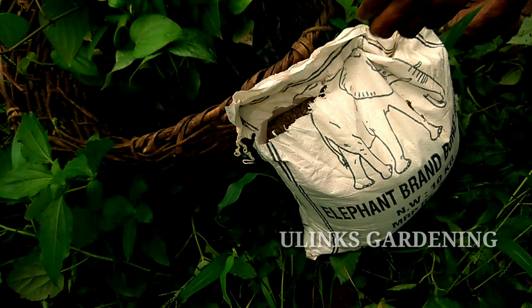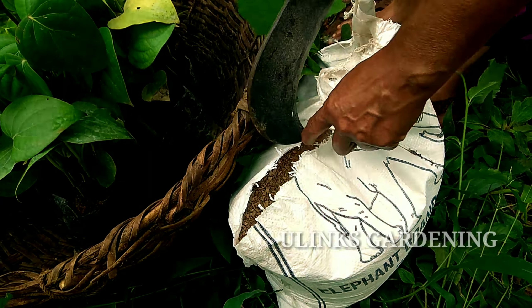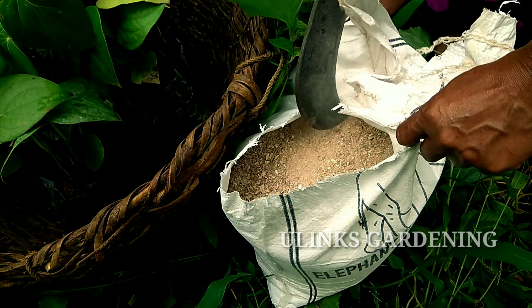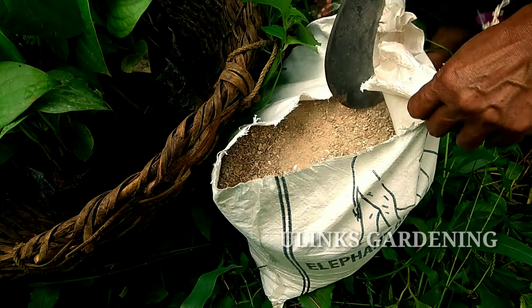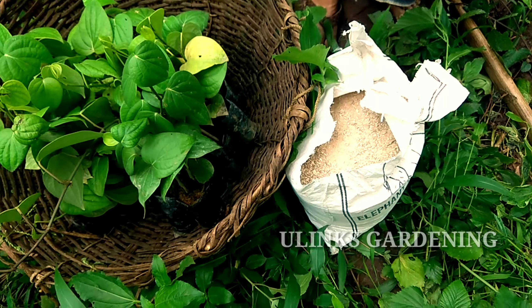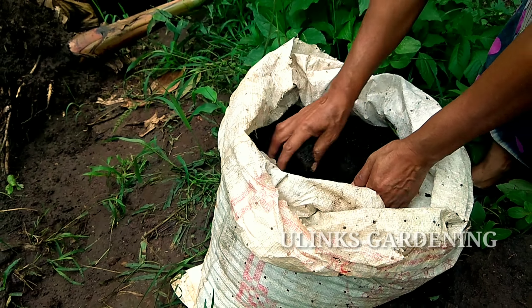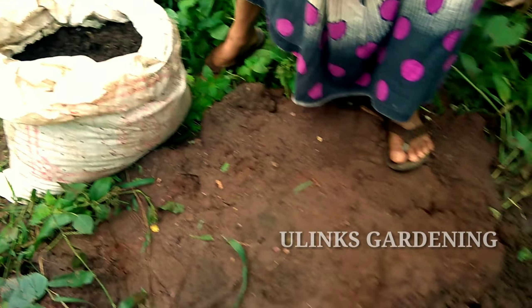I have a hundred and more pepper plants in my basket, so I am buying this bone meal about 10 kg. You add this bone meal a little — it's enough for one plant.